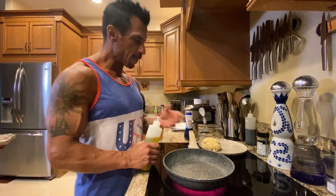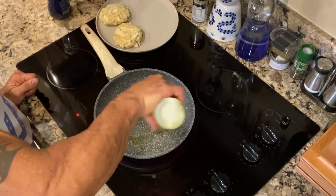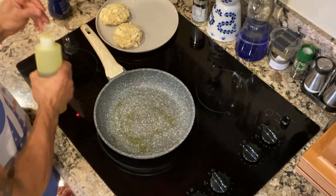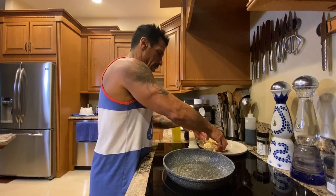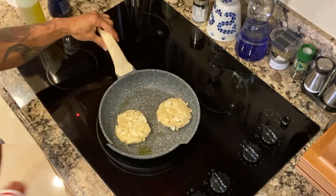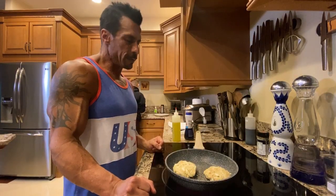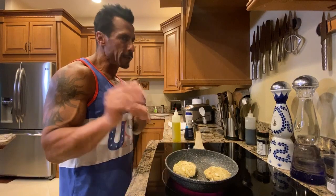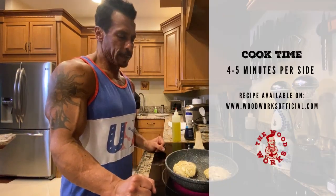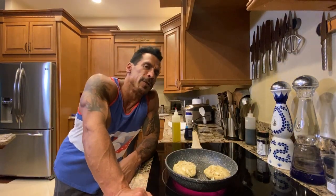I'm just gonna cook up a couple of them and save the other two for later. Now we're gonna pan fry the crab cakes with a little olive oil. I might need to add a little more when I flip them over. There they go, just cooking away. If you're pan frying anything, don't leave — it's not the kind of thing you can walk away from. Probably four or five minutes each side.